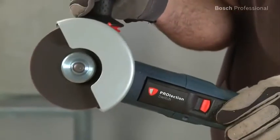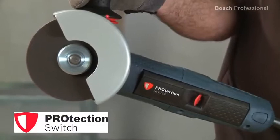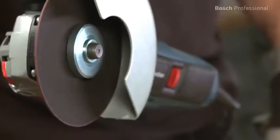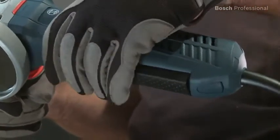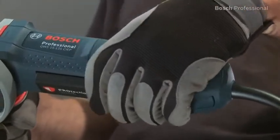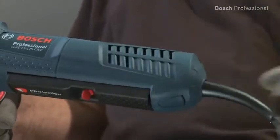During work you're always perfectly protected by the protection switch. As soon as you let go of it, the machine instantly shuts down. You can operate the switch from many different grip positions on all of the tools, so you always have excellent control over the tool.